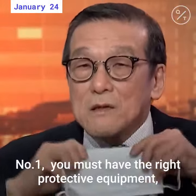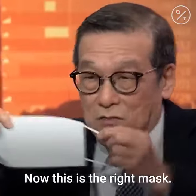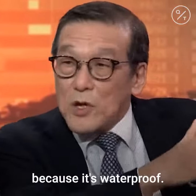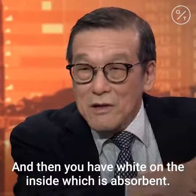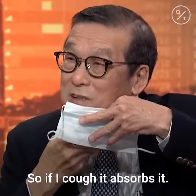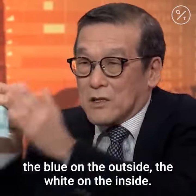Number one, you must have the right protective equipment. The right mask. Now, this is the right mask. It has a blue color on the outside because it's waterproof. Then you have white on the inside, which is absorbent. So if I cough, it absorbs it now. So you're going to wear it like this — the blue on the outside, the white on the inside.